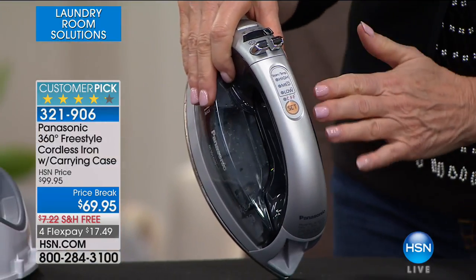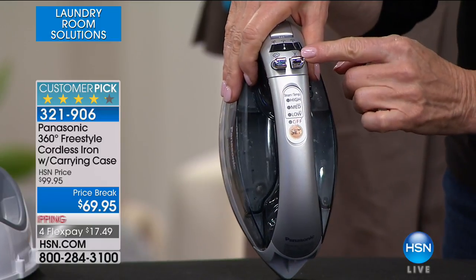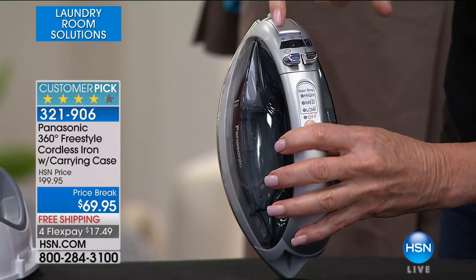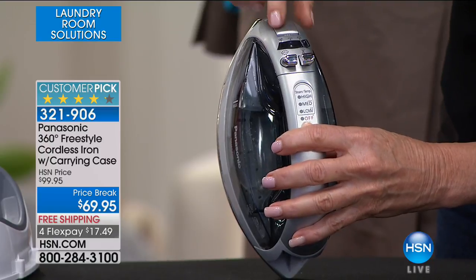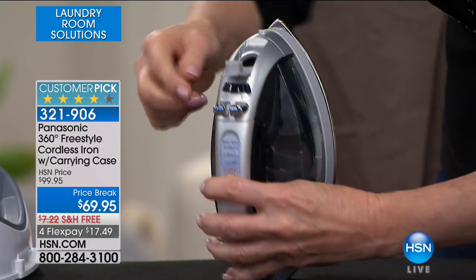Panasonic thought of everything. First, you have the name that you trust — Panasonic. Then they gave you low, medium, high settings. Here's your water feature. And here's your steam feature — that's your burst of steam, by the way. And then you have no steam, medium steam, high. Right here is where you're going to put your water.